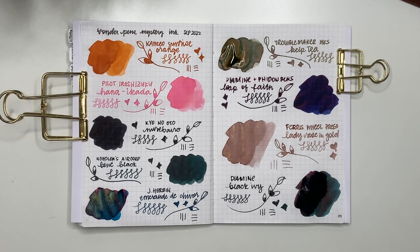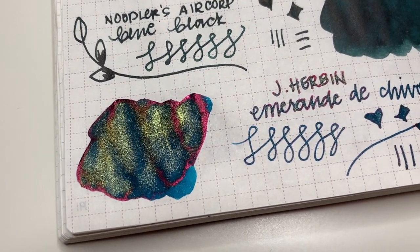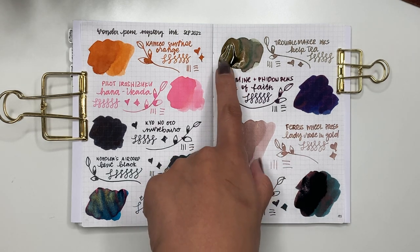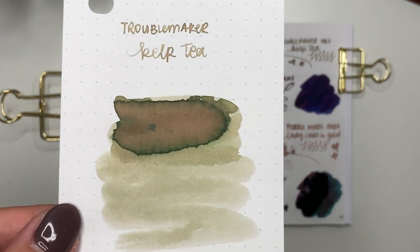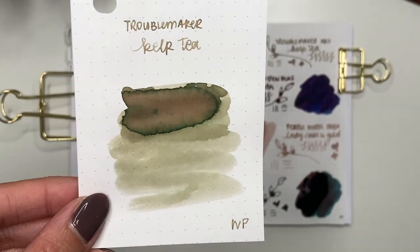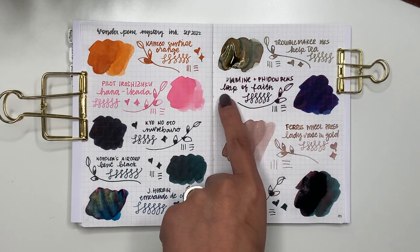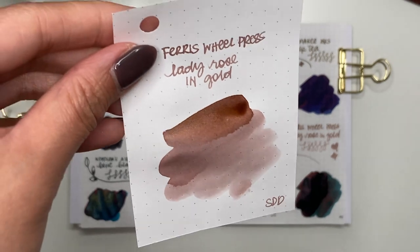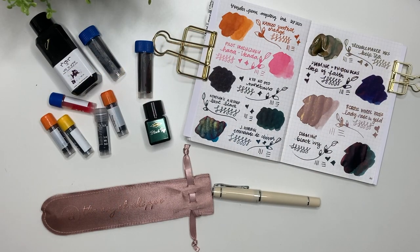Here are all the finished ink swatches. I'm absolutely in love with Emerald de Chivor — I can see why people recommend it; it's got that teal with gold shimmer and red sheen, just unbelievable. I also love Kelp Tea — even still drying, look at that shading on the Rhodia paper: a little bit of pink, brown, and green, such an interesting color. And the sheen on A Leap of Faith is really visible now. But Ferris Wheel Press Lady Rose in Gold — look at that shimmer on the Rhodia paper sample — absolutely gorgeous.